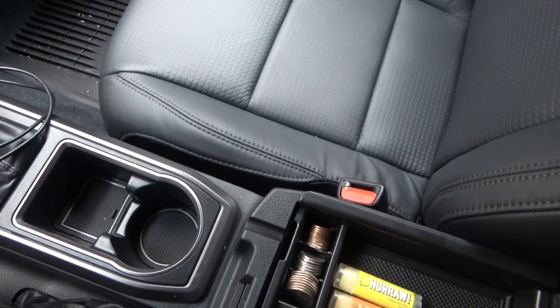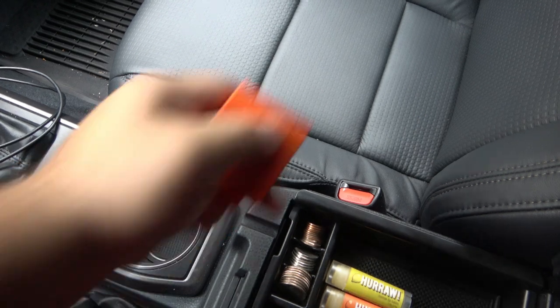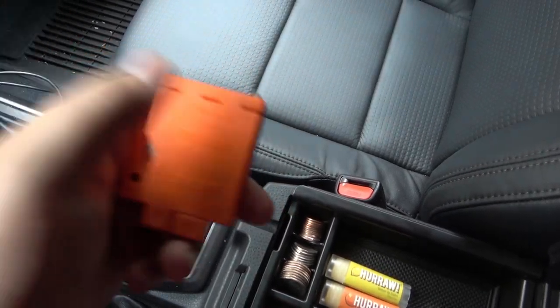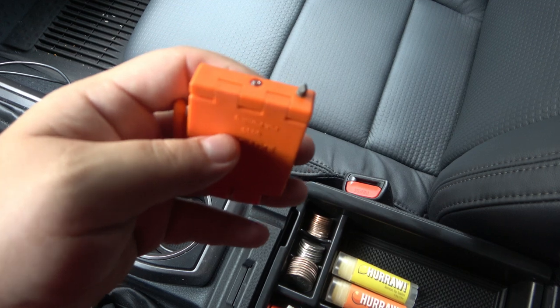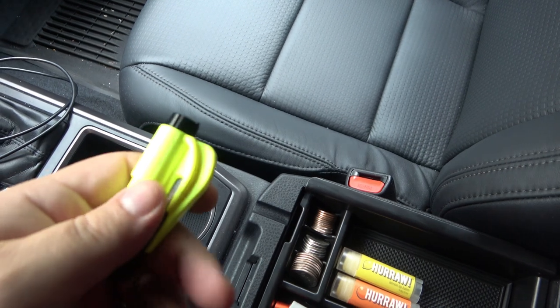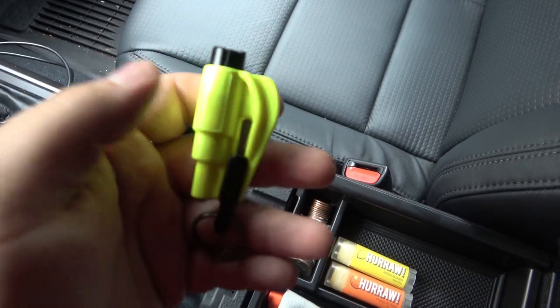When you get to the very bottom, the spike shoots out. So instead of an exposed spike like the CRKT Exit Tool — where you have to physically punch hard and risk cutting yourself — the spring-loaded punch takes less effort, less thought, and less technique. You just push it until it pops and the window shatters. That's a much safer and easier approach, especially in a panic situation.